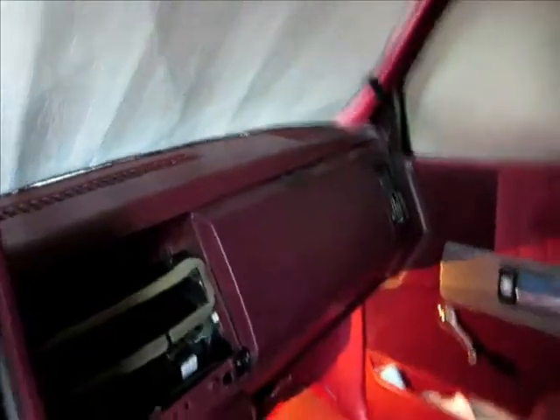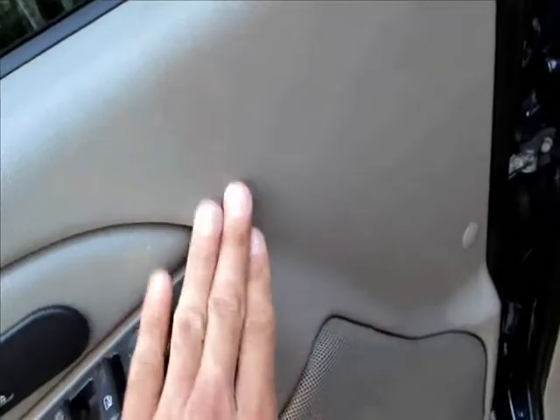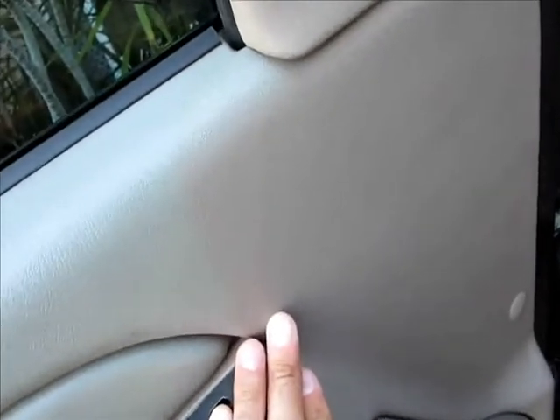I'm still thinking about painting these door panels but I don't know if I'm going to use a classic coat or a color coat. I have classic coat ready for the seats — look at the color difference.